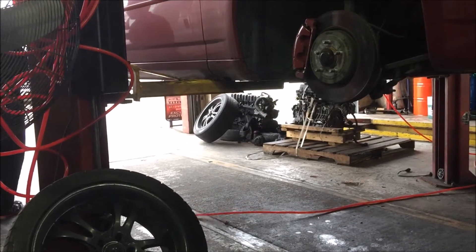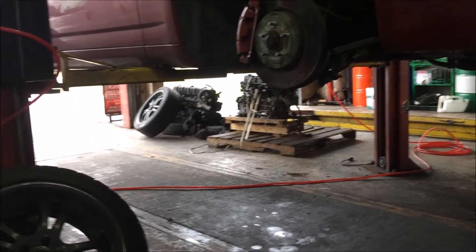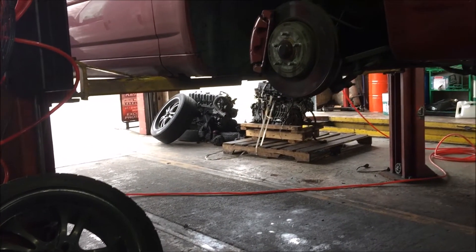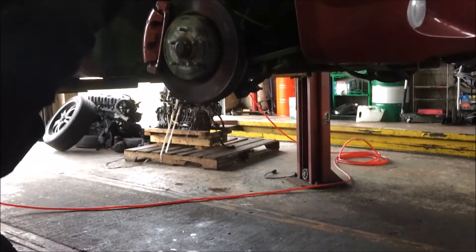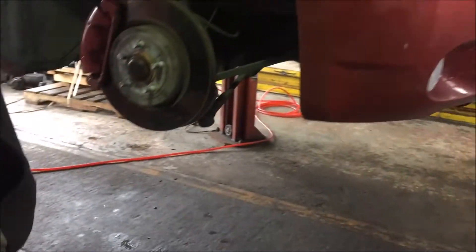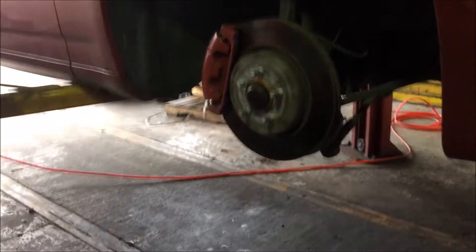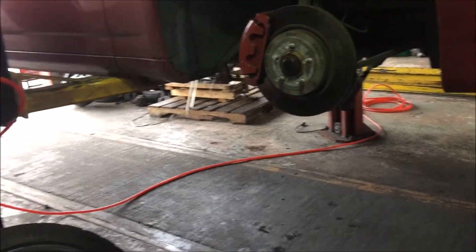I wanted to get those replaced because they have fingerprints or something on them — I didn't know what that was. All that weird stuff that doesn't go away. We're doing brakes and rotors — everything.